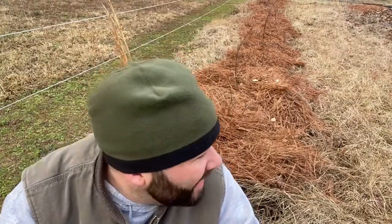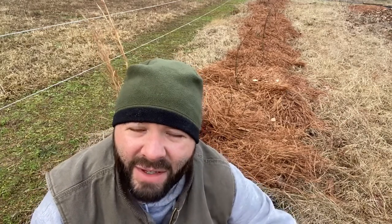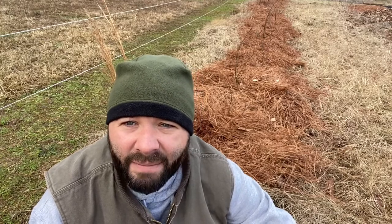All right guys, Michael back here — another Saturday morning project. I'm out here working on my blackberries right now. I dragged up some pine straw from raking the yard. I had actually planned on burning it over where I'm gonna plant my tomatoes and then adding a little bit of potash to amend the soil there, help the pH a little bit. But I decided to go ahead and use that pine straw here on my blackberries.